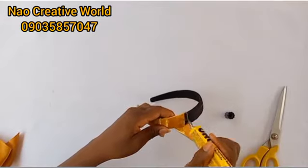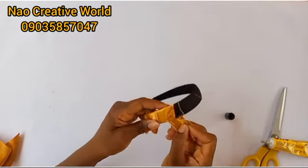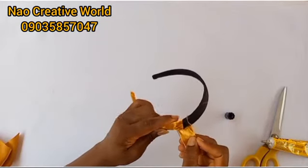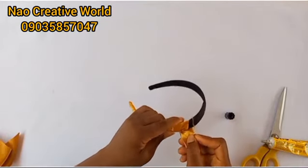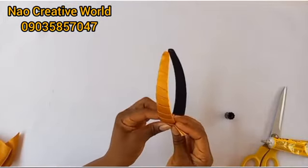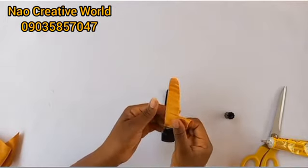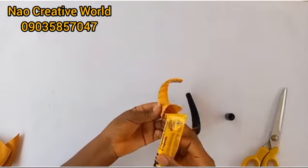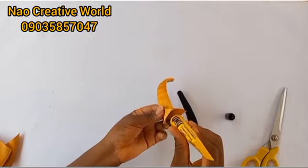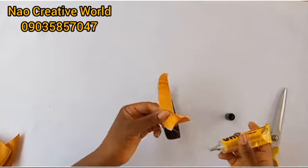I've been able to wrap the Alice band up to this point, and I'm going to stop at the midpoint here. I'm folding this in such a way that the rough edge is going to be on top of the Alice band, because my design — the rose design — is going to cover it up when I'm done.